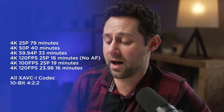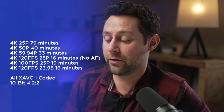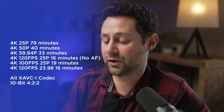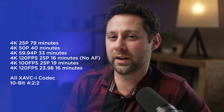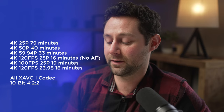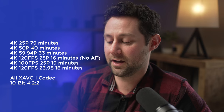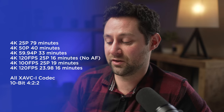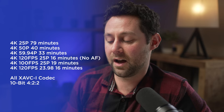So if you do purchase a 160 gigabyte CFexpress Type-A card, how long can you actually record on your Sony FX6? In 4K 25p, you can get 79 minutes in XAVC-I. In 4K 50p, you get 40 minutes. 4K 59.94p, you get 33 minutes. 120 frames per second at 25p gives you 16 minutes, but there is no autofocus — you need to be recording in 23.98p to get autofocus. However, if you shoot in a PAL territory and stick to 25p, recording at 100 frames per second will get you 19 minutes. Changing to 23.98p to get 120 frames per second gives you 16 minutes. All of those are in the XAVC-I codec.